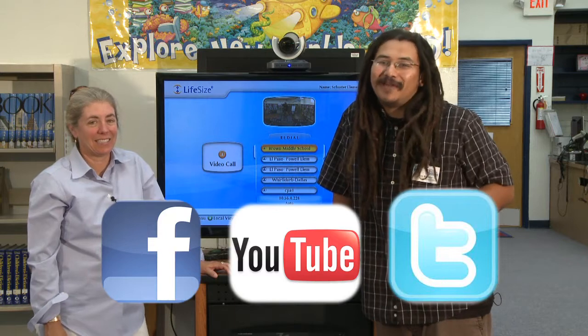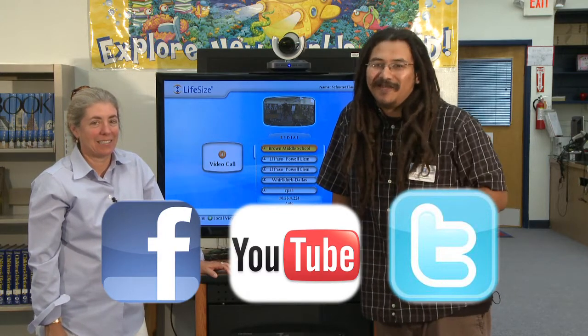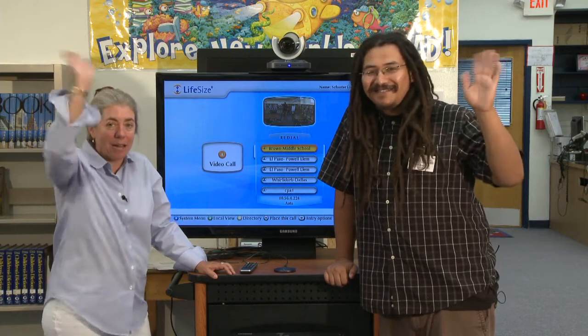We'd like to thank you so much for joining us on the very first episode of Face to Face. For more instructional videos, make sure you check out EPISD TV Studios on Facebook, YouTube, and follow us on Twitter. And now let's take a look at Guillen Middle School, a success story in video conferencing. We'd like to make a video at your school. Bye!